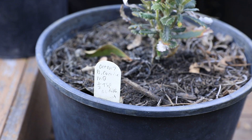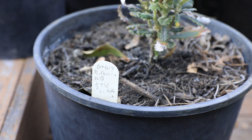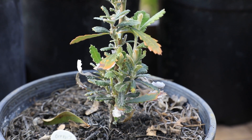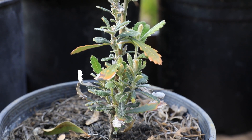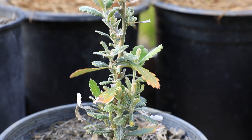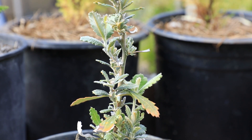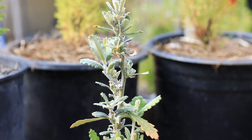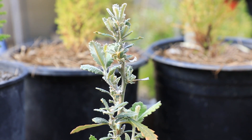This is a Banksia coccinea that is the same age as the other plants — three years old. For whatever reason it's very stunted in its growth. After three years this plant is maybe nine inches tall. Not sure what is wrong — it's been treated the same as the other plants. It does appear though there's a lot of new growth starting, so maybe this plant will catch up. We'll see.